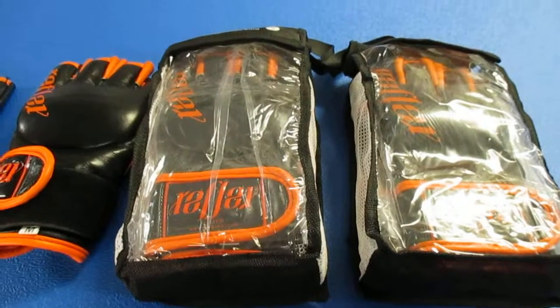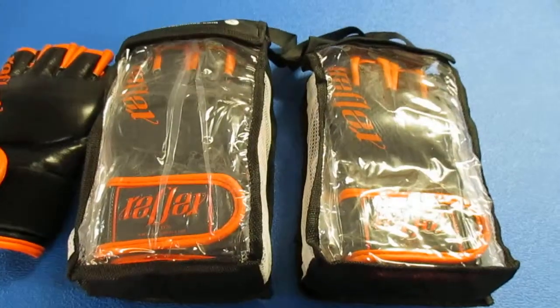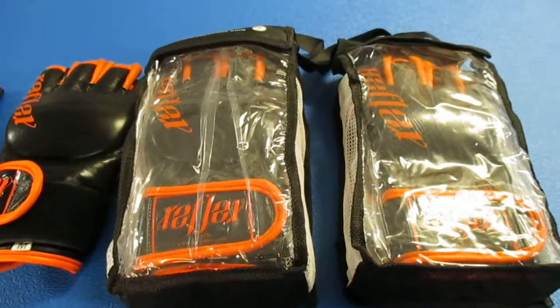Hello and welcome to Ray Hanna's Martial Arts Superstore. Today I'd like to talk to you about a range of MMA cage fighting gloves.